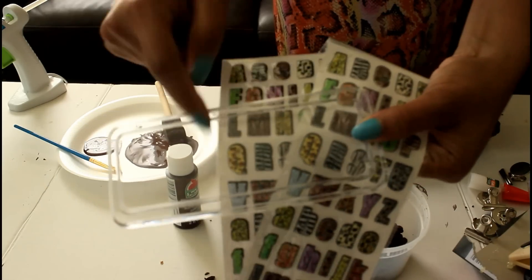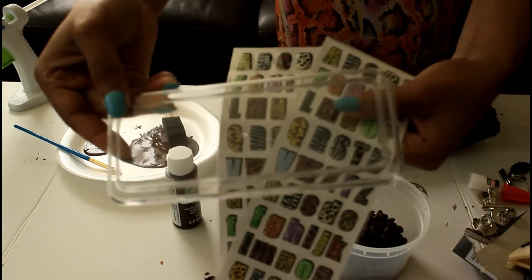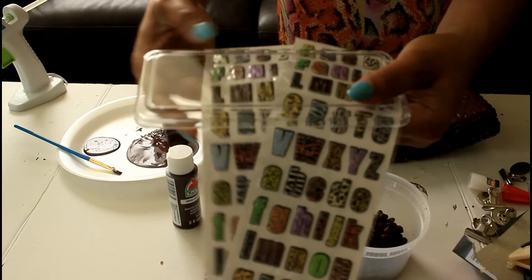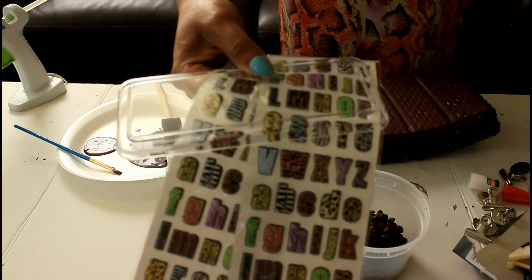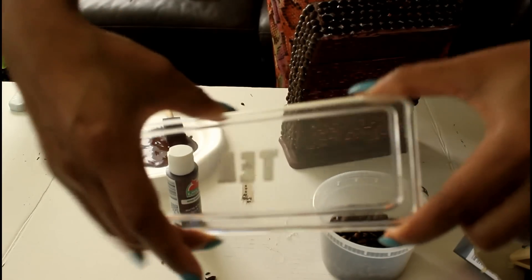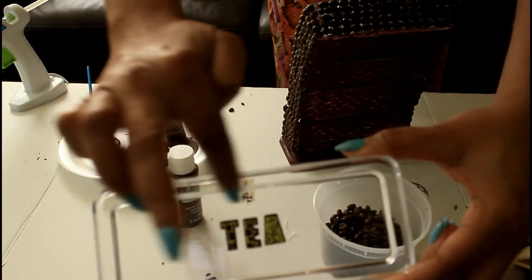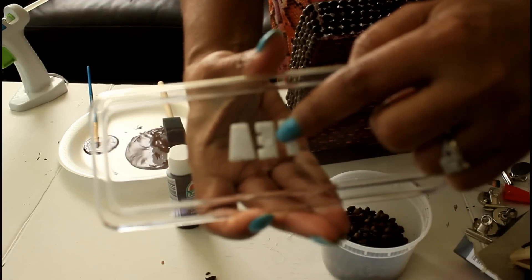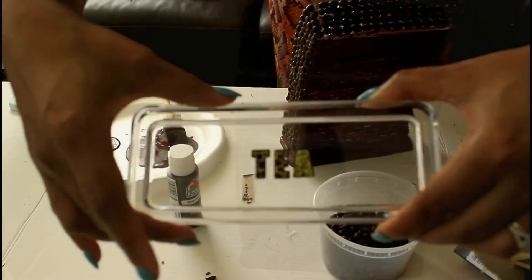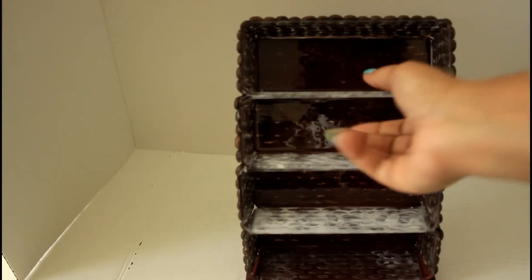Now I'm going to use some Dollar Tree stickers to label one of the lids — I want to label it to say 'tea.' I'm going to do that in the center of the lid, but I'm going to flip it the opposite way, as that is the only way it will fit snugly and correctly. I use that little center knob piece as a guide — that's where I put the letter E, so use that as a guide if you do this project.